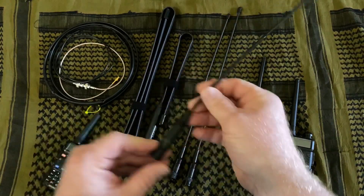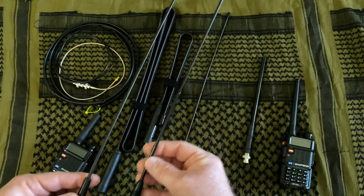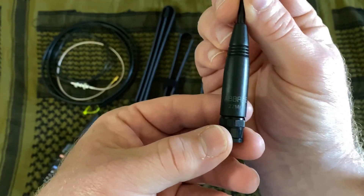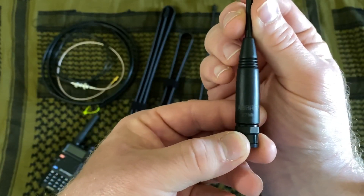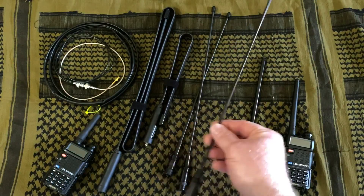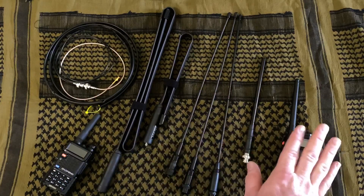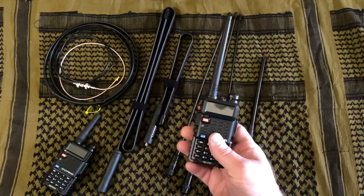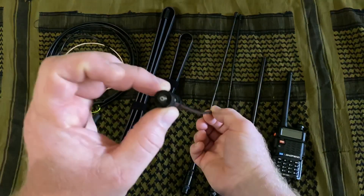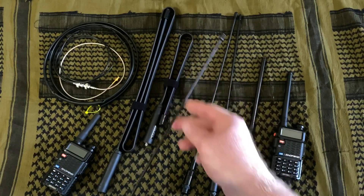On that same note, these two antennas look very similar, but the difference is this one here — see that 27 megahertz marking — that's actually tuned for the CB band. So even though it looks the same, it's for the CB radio, which is a completely different radio band than where these will operate. So it's really important to get the right connector and antenna that is tuned properly for the bands that you're going to be operating in.